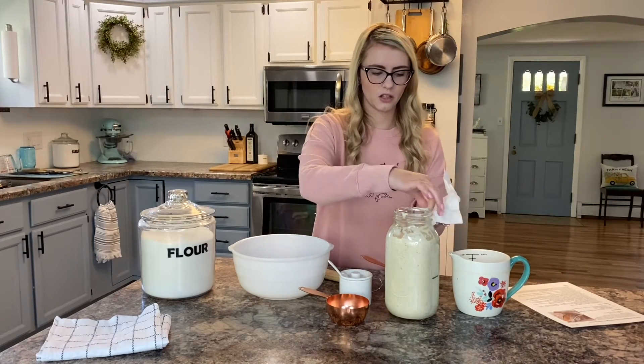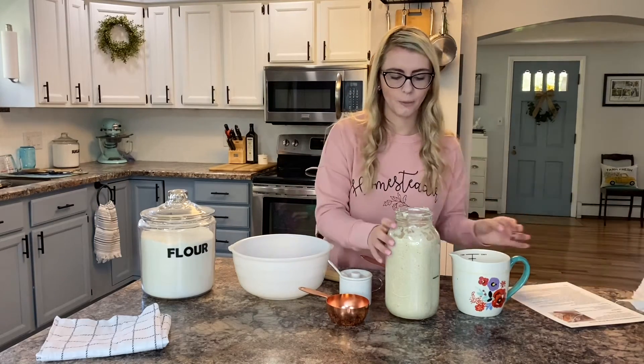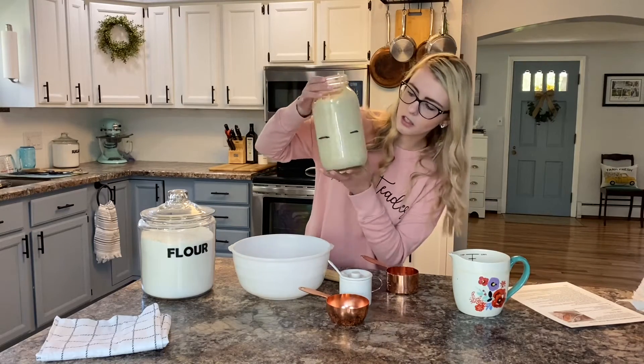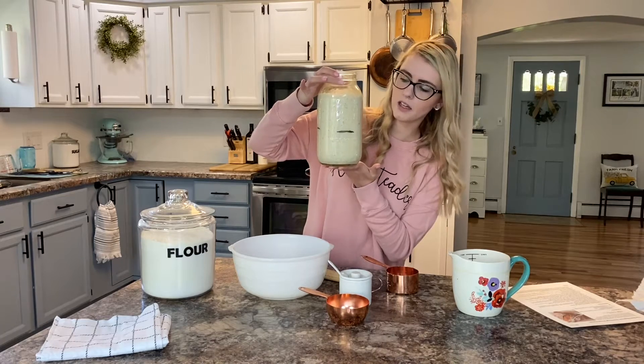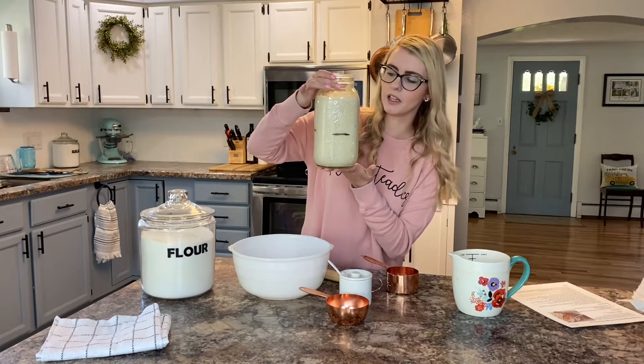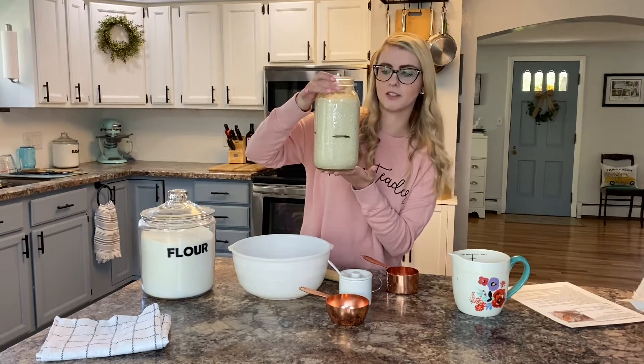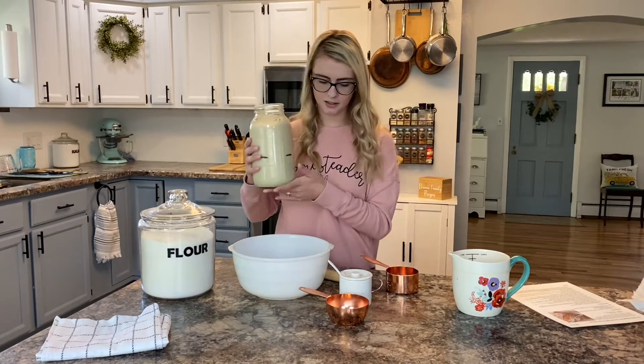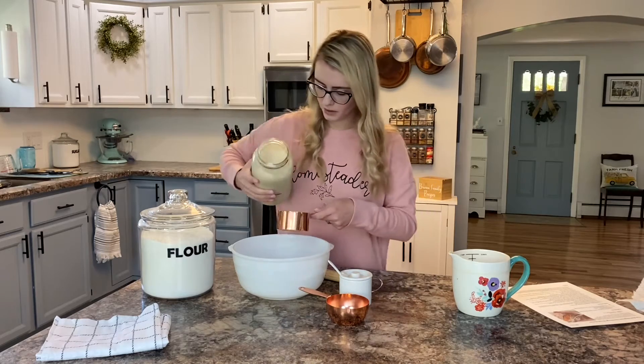Here's my starter. It bubbled up beautifully last night. If you can see — I'll turn it this way — you can see where the line is. That is where I started, and then all night it bubbled and definitely doubled in size. So it is bubbly, smells fantastic. Can't wait to have some bread with this.